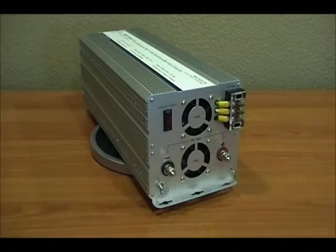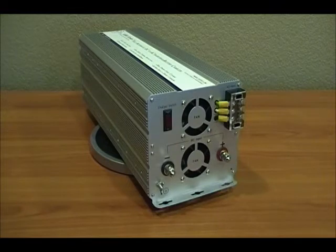We are here today reviewing a new and exciting product from Ames Power. This is the new Ames Power 3000 watt inverter charger with built-in transfer switch. This unit is a modified sine power inverter. It has a 30 amp charger for your battery bank, as well as 3000 watts of power and a built-in automatic transfer switch. Now let's take a look at the DC input side of this product.